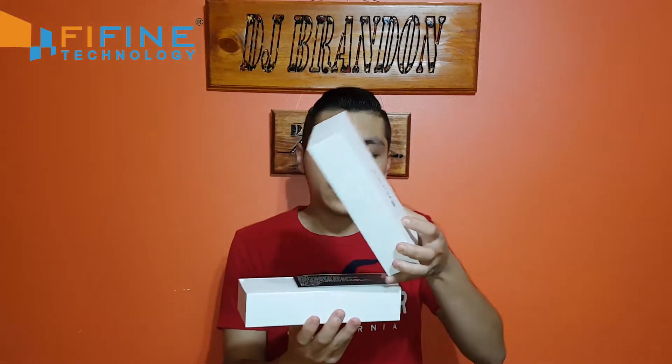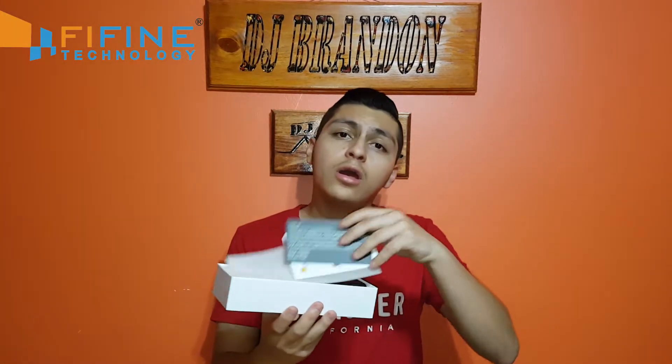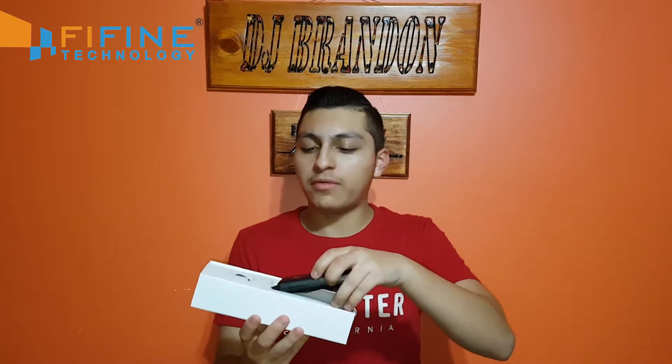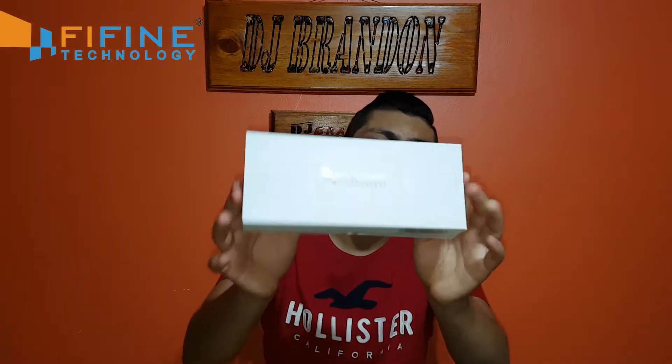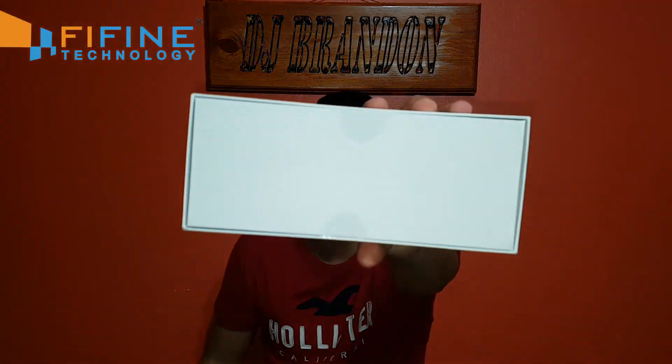This video is an update to a review I did a couple of weeks ago on the Fine lapel mic. I reviewed it — it was pretty decent, but there was a bit of a downside: a lot of background noise. After that it was still pretty good, so I went on Amazon and got an updated version. It's brand new — look at the seal — so I'm going to go ahead and open it up real quick.